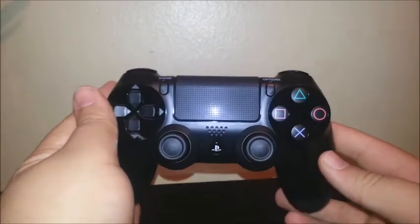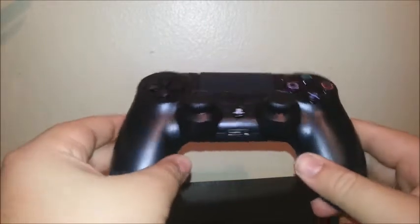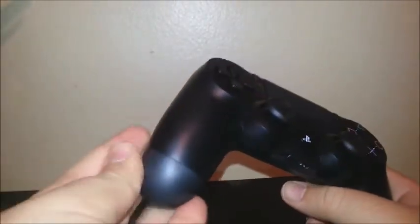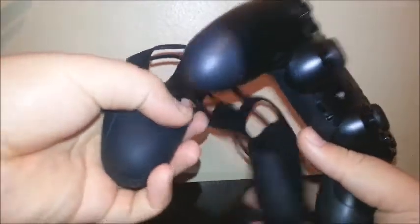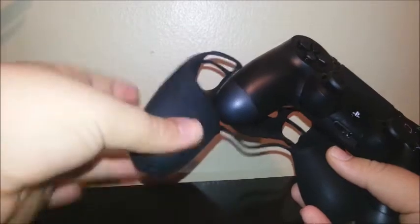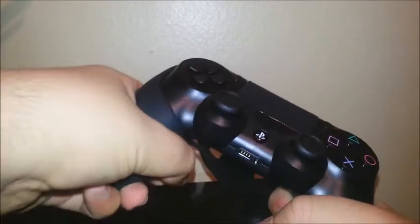Now we are going to put the silicone cover that I bought for the PlayStation 4 controller. On this one I am going to be putting the black and black. This is for better grip and also for protection.